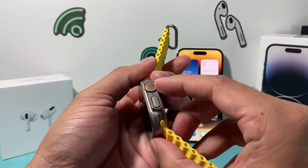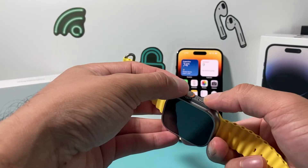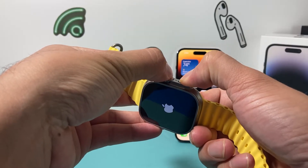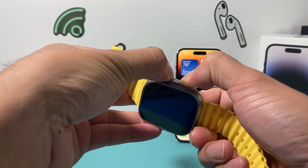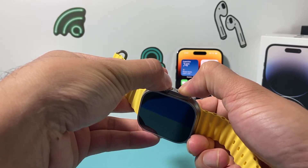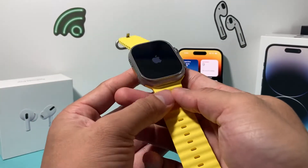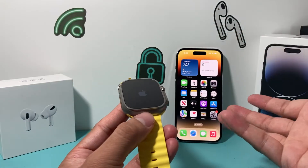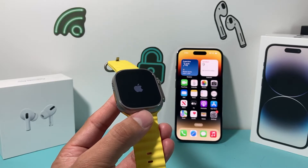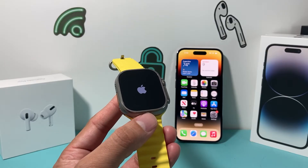In order to do a forced restart, you're going to locate the crown and then the button underneath, which is like the power button. You're going to press and hold these two buttons until the screen goes completely black. You might see the Apple logo still there, but keep holding it until the screen goes completely black, and once the Apple logo reappears again, you'll let go of those buttons. Hopefully after you've done that, the Apple Watch turns on and you're good to go. It could be as simple as that — it basically shuts down the Apple Watch completely and reloads the software.